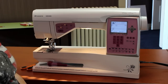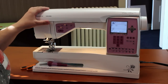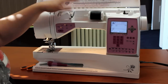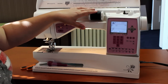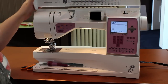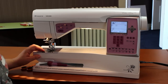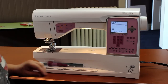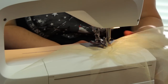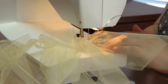I'm ready to start ruffling my tulle. I've got my machine set up and I'm using contrasting thread — because I'm using a light colored tulle, I'm using black for my top thread. My bobbin thread is white, and the reason for this is that as I feed the tulle through the machine I always want to be able to tell what the top and the bottom of my tulle is by the thread color.